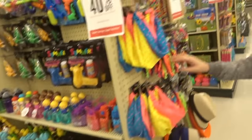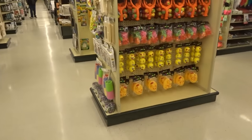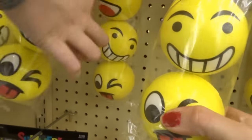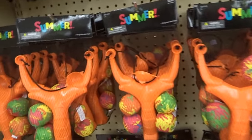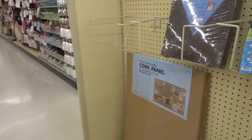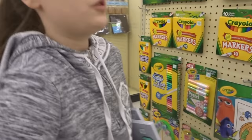Oh, look how cute this stuff is! All this summer stuff is really cute and it's all 40% off, so they're not even going to be $3. What are these? I think these are going to be like stress balls too. Oh yeah, they're really hard — they might be bouncy balls. They have a lot of emoji stuff. I guess that's the theme they're going for — emoji.